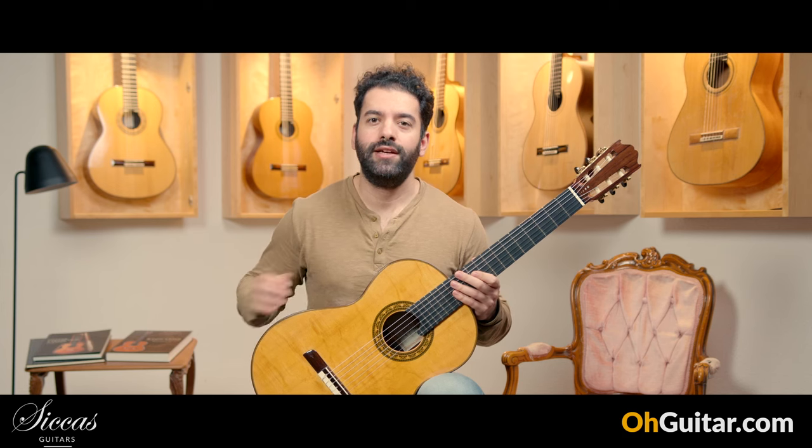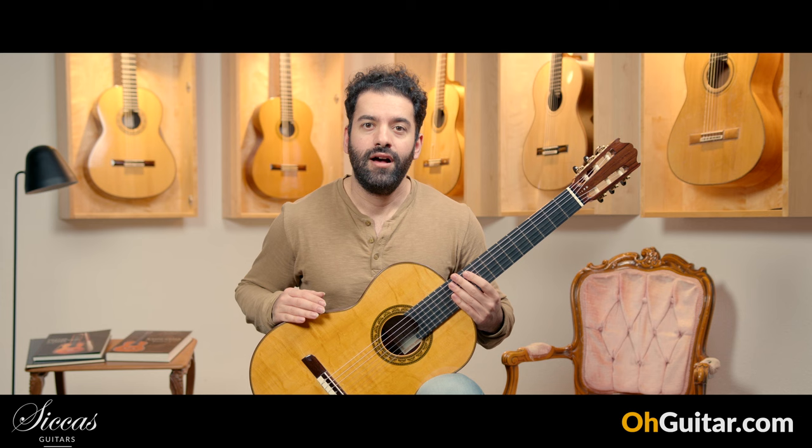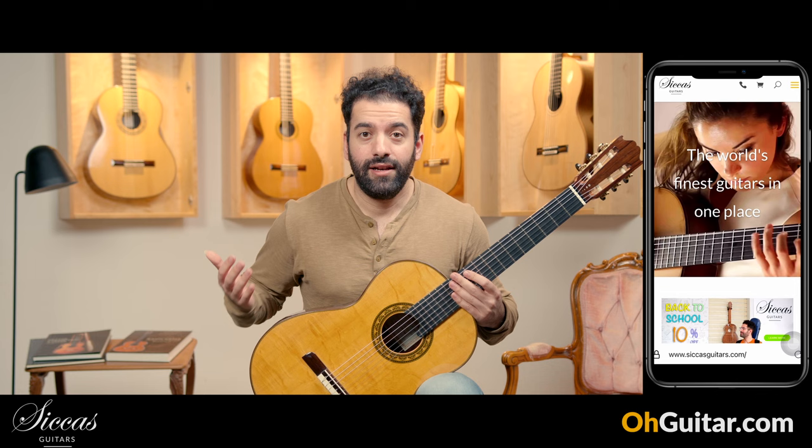Hi everyone, Julian here. Welcome to the weekly guitar meeting at Zika's Guitars. I hope you are doing well and having a good time. Let's start straight away with the first guitar of this week.